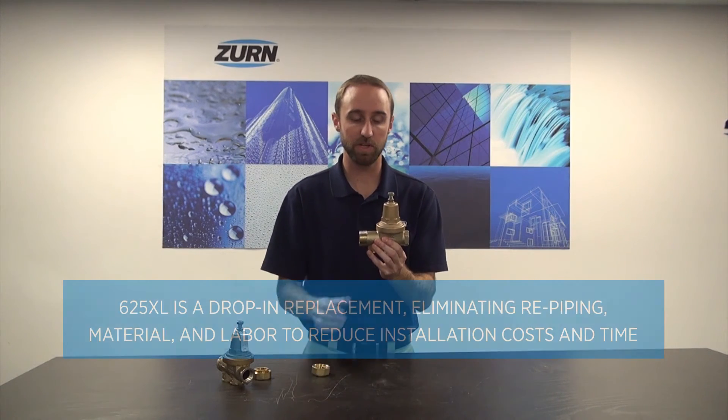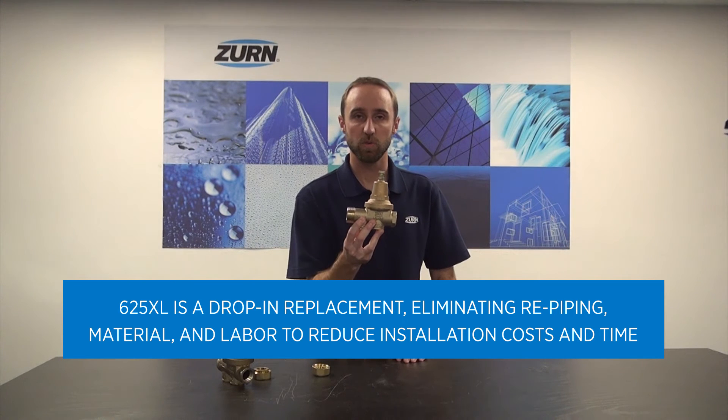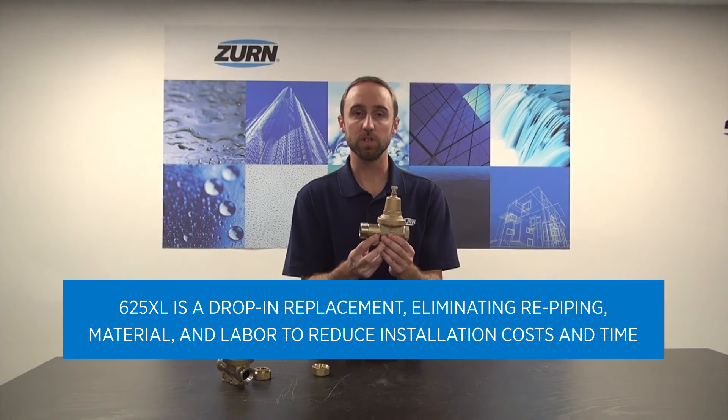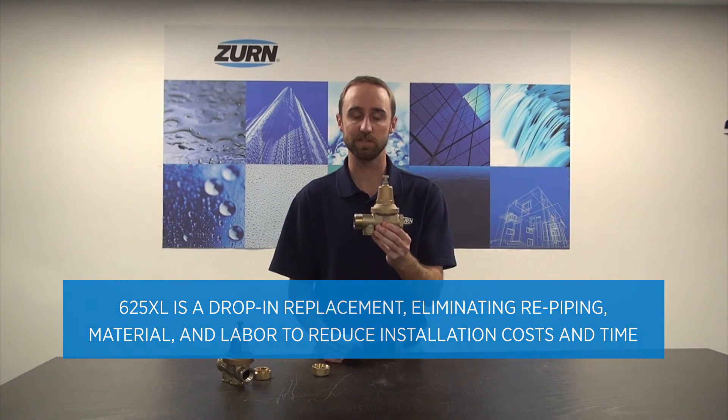This allows for a quick and speedy replacement without the need for any re-piping or additional materials. In fact, it saves labor by a tremendous amount, and you can even reuse the captured tailpiece and union nut that's already existing on the piping.